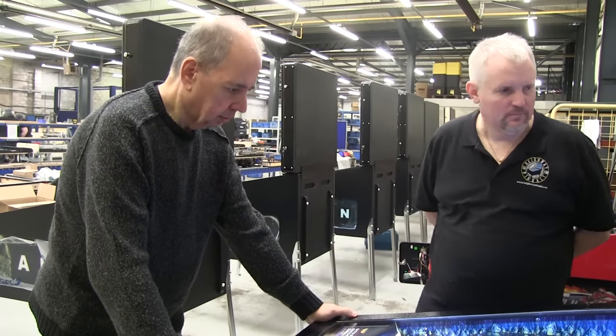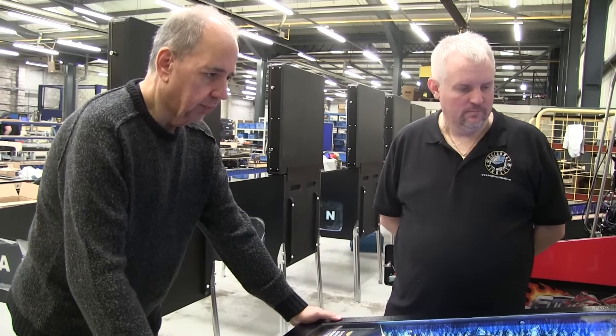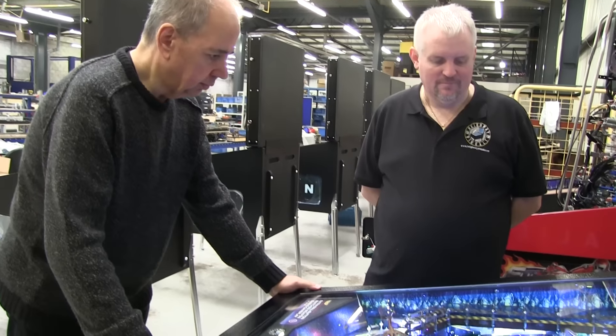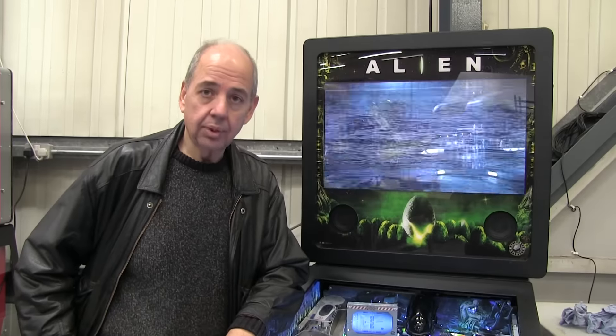Some really interesting shots that you wouldn't think you'd be able to make, particularly from these upper flippers, including shooting the ramp from a side flipper, which would seem impossible. And yet, because of the width of the game and the power you can get on the flipper from that distance, you can actually make those shots. I don't think this game would work anywhere near as well as it does if it was a narrow body.